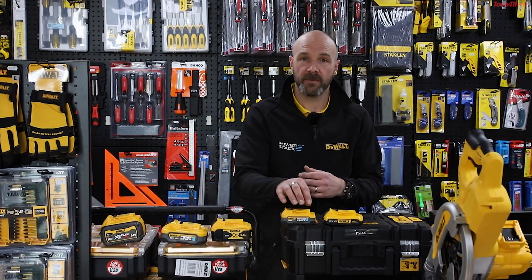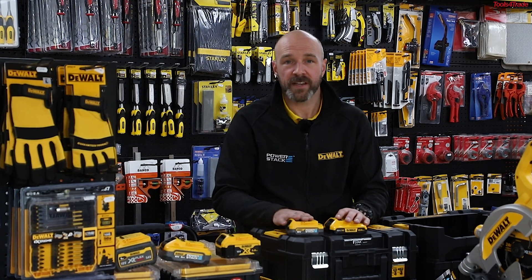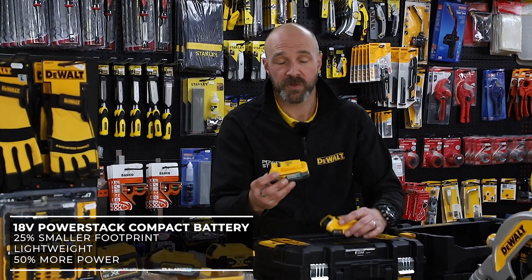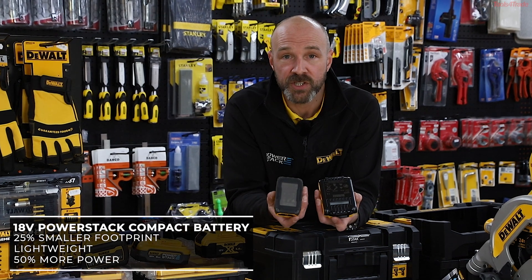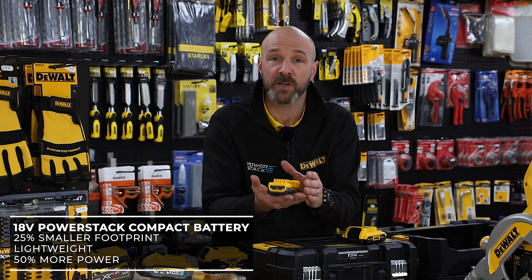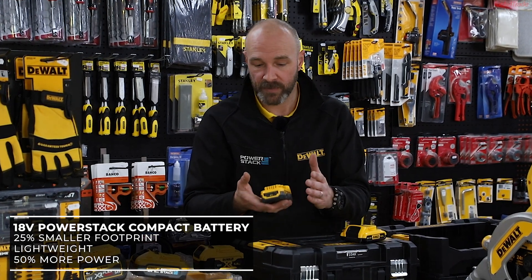One of the big benefits of PowerStack batteries is they have a three year warranty on the batteries themselves. When we first launched PowerStack, we launched it with the compact PowerStack battery. This is a comparison with the two amp hour battery — you can see the size comparison. PowerStack is a much smaller footprint, up to 25% less weight as well. It lends itself much more to those smaller applications — things like your impact drivers, combidrills, that sort of application.